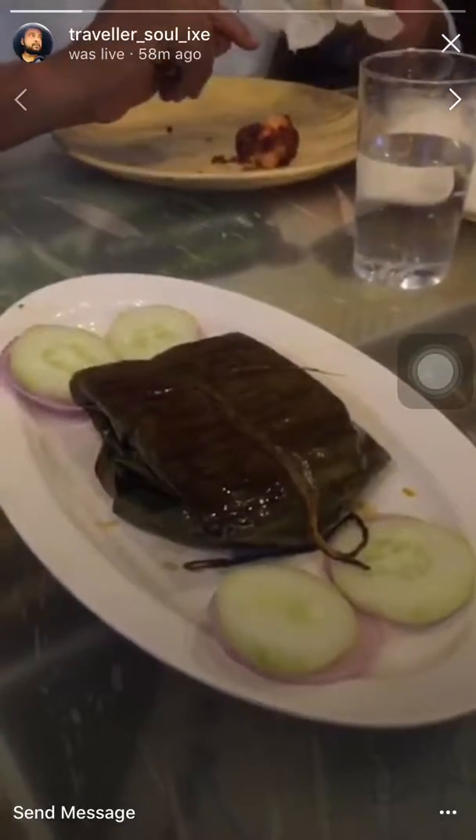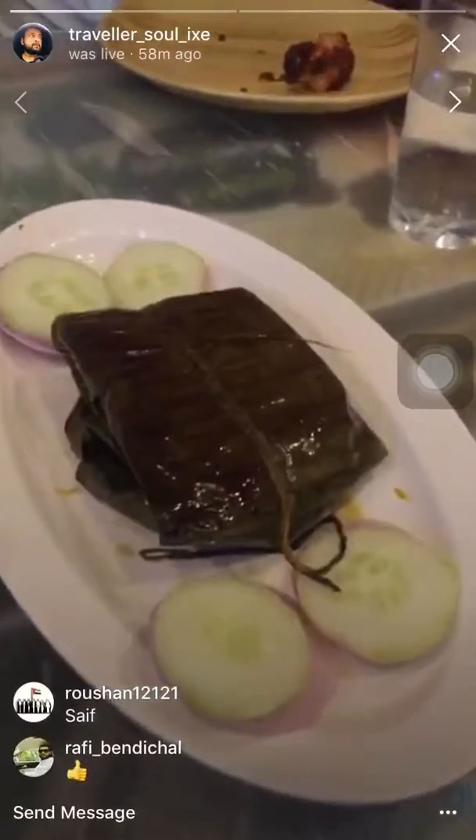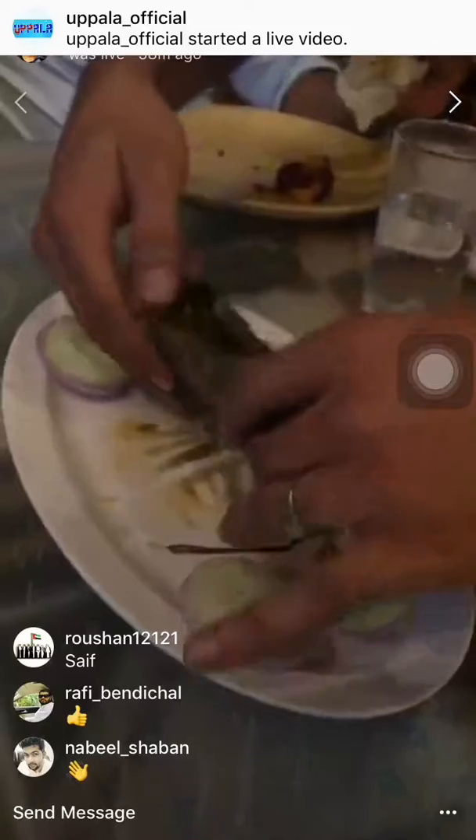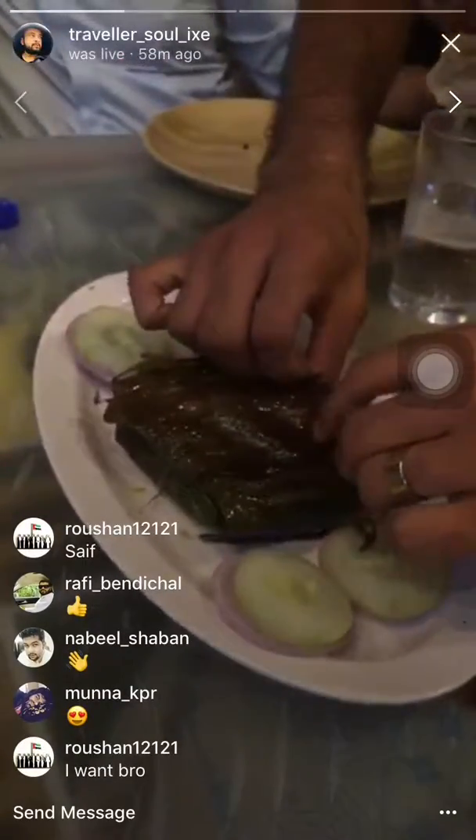Fish vatichar — my Malayalam is very bad, so let me say fish cooked in banana leaf, which we call vatichar. Okay, can you please open and present it? All right, this is in banana leaf — a fish masala.